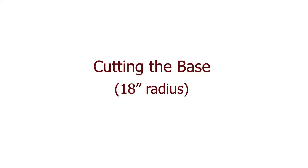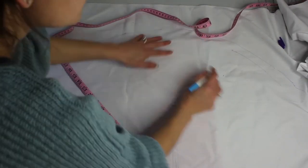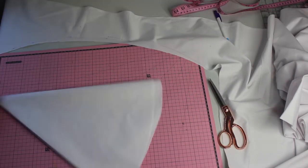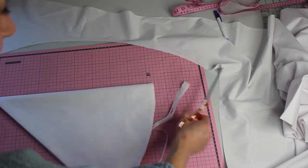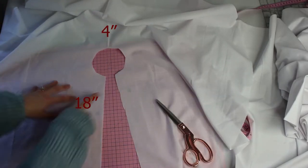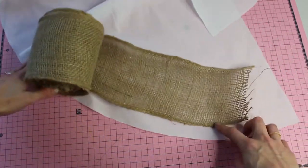I'm just cutting the base here and we want to do an 18-inch radius. I'm taking the folded edge of my broadcloth and tracing out 18 inches all the way around to create a circle, then folding it in half and in half again so it's in quarters and trimming away the excess for a perfect circle. Next I'm going to measure two inches on the end and cut that out, leaving a four-inch round opening in the middle.